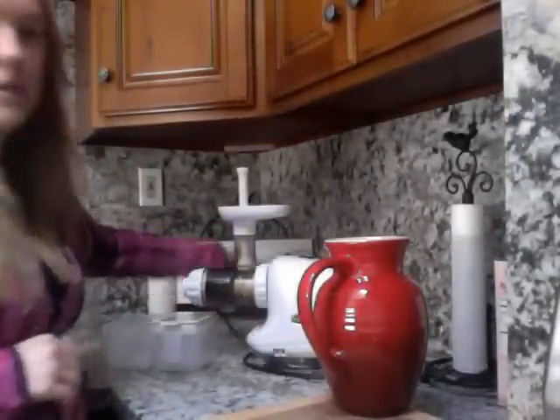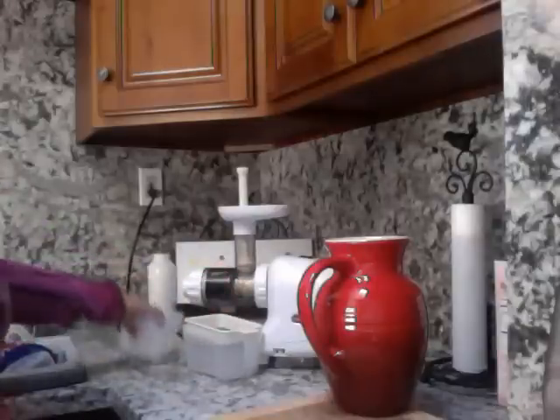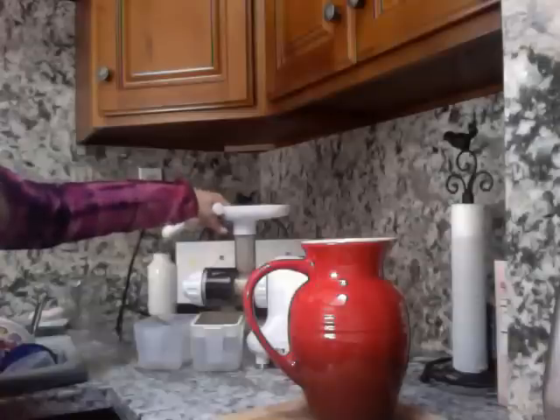Okay, so you'll have these buckets — you'll have two of them. You put the strainer over the one, and that's where the juice comes out of the first hole. The second one is where the pulp will come out. If you're making big batches, the juice will fill the first up, and then you just dump the juice into the larger container. You just turn it on, put the fruit or vegetables in here, and push it down. Pretty simple.